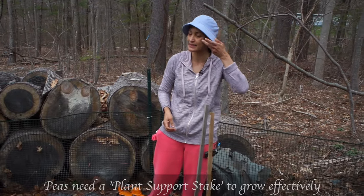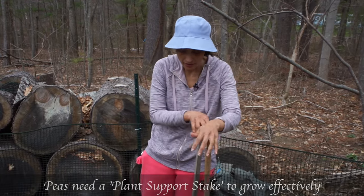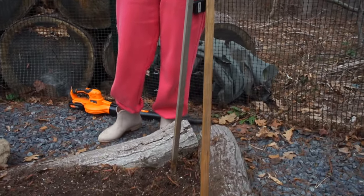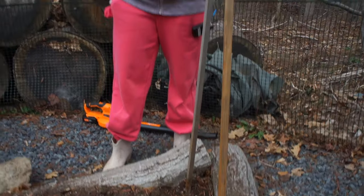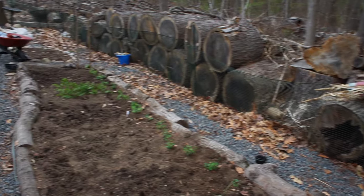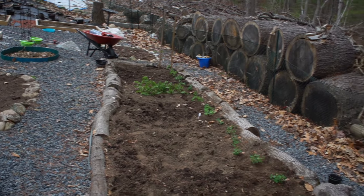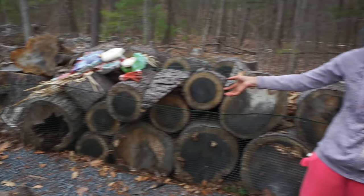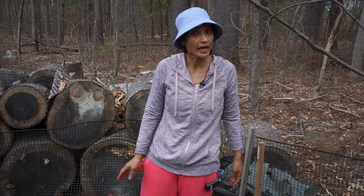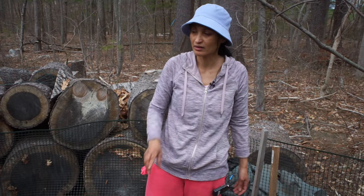These little babies need a little hanging string so they can climb. I've got two sticks right in the corners — I'm going to dig them in very well, and I might put two more in the middle, then tie string all the way around so those babies can climb up. Easy, easy peasy! I'm going to water them and watch them grow.